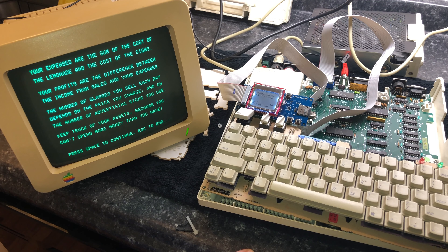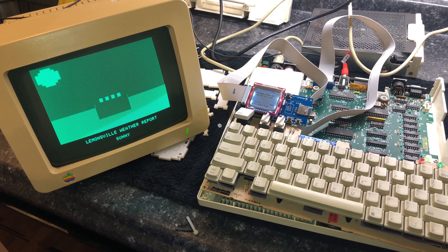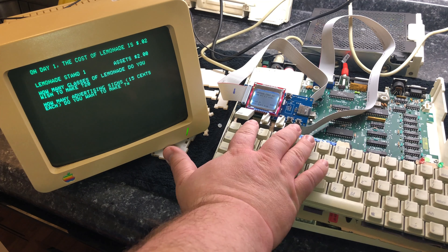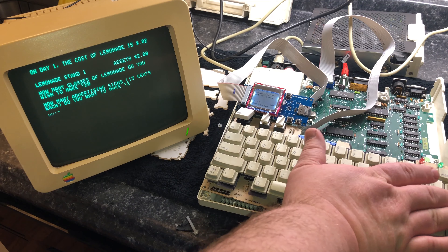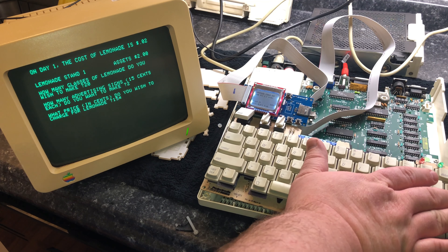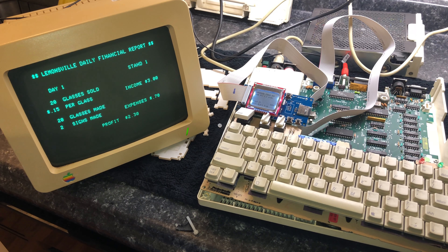Let's go ahead and test this game out a little bit and make sure it can continually load from disk. This game is basically a business simulation in which you run a lemonade stand. You have to choose your materials, your supplies, how much you want to advertise, how much you're going to charge per lemonade, and you have to take into account the weather so that you can successfully run your business. This was in the days before SimCity, so having a simulation game this involved was actually quite something. And it looks like I still remember how to play this game as I turned quite a profit.